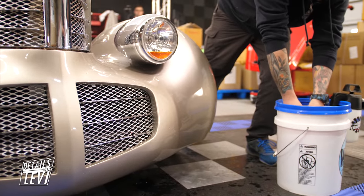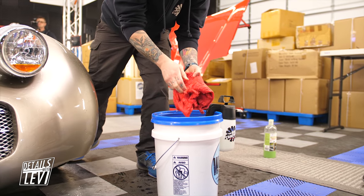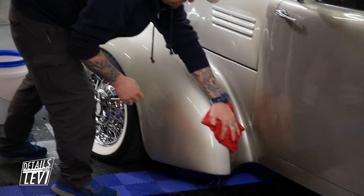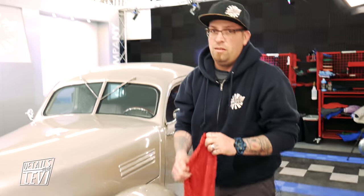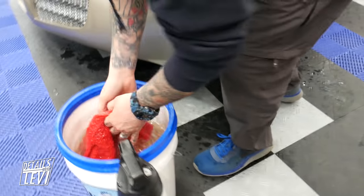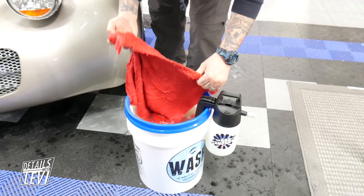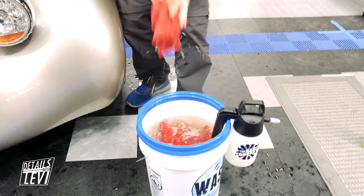Then we can set our towel back in the bucket and get a new one, or reuse it if it's not too dirty. For those of you who want to do a two-bucket method, go for it — add another bucket with rinse water and add ONR into that bucket as well. That way when you dunk your media into the rinse bucket you're not diluting your current wash bucket of ONR. We have a joke around here that two buckets — put one on either side of the car — makes it easier.